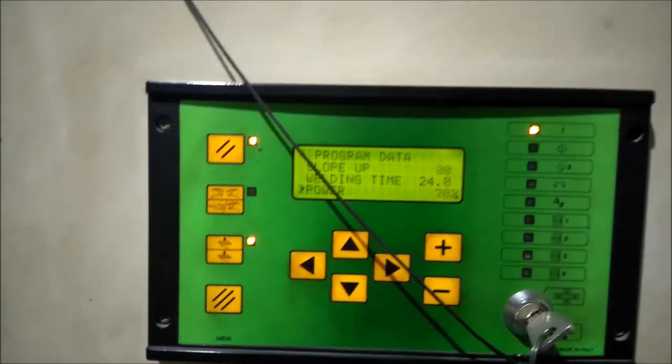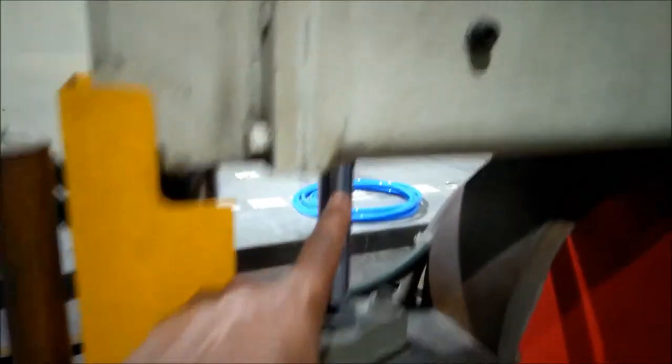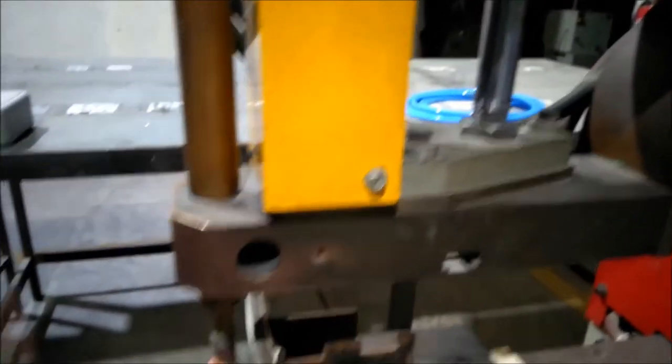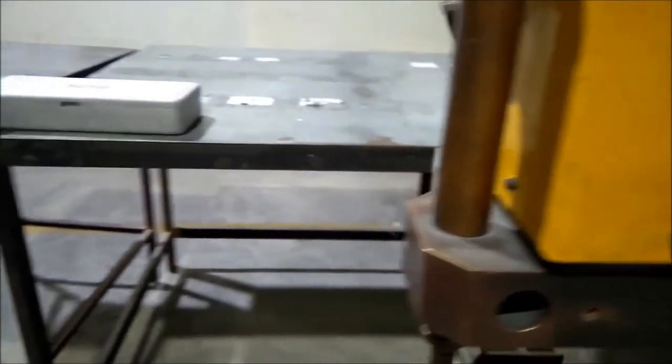This is the power. This is the foot control — pressing the key. This is the connection.